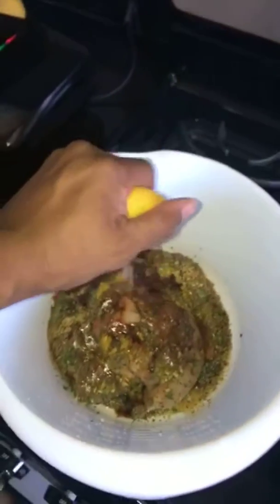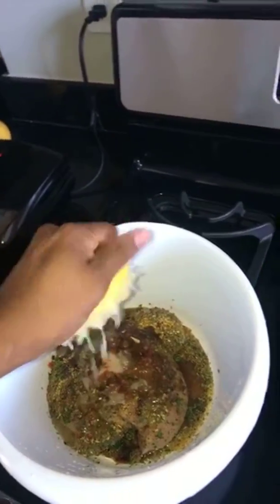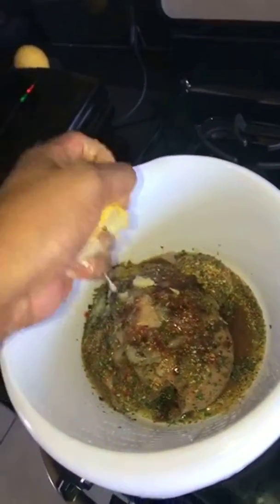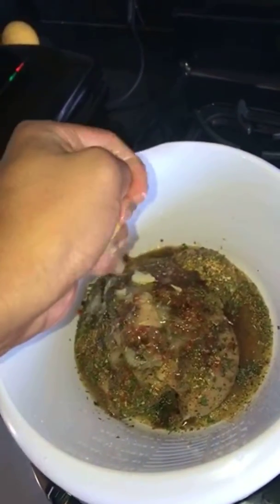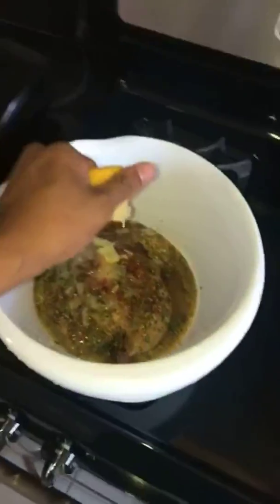Welcome back to my cooking show. We're doing lemon chicken today. Let me just drop that whole lemon in — zest and all that. Let that marinate for a bit. It's a new grill so I'm gonna let that heat up first — you don't want to taste that metal.